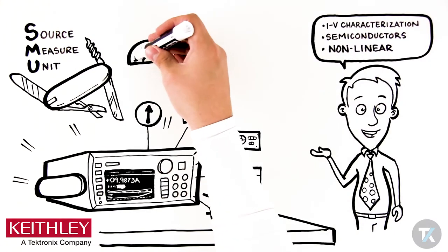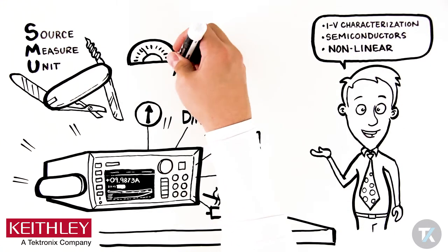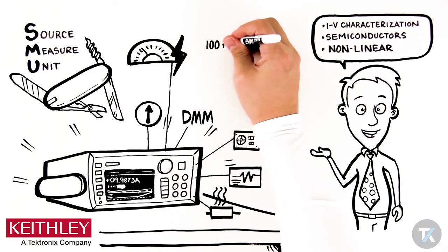With a single SMU, you can precisely source and measure voltage and/or current at the same time.